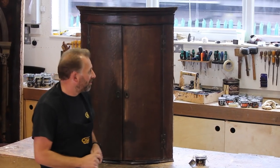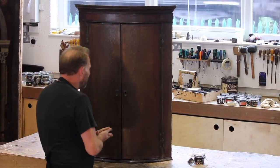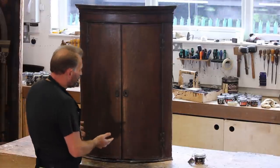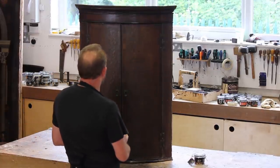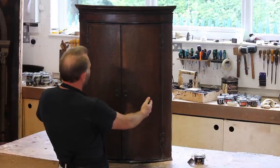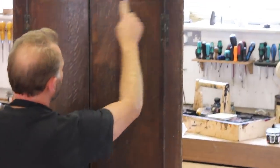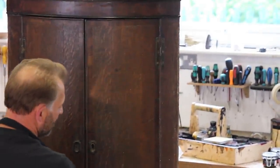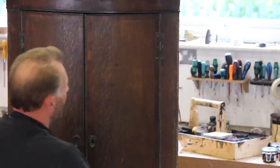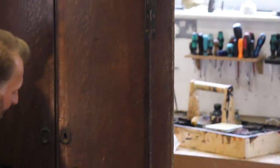This seems to be a running theme with all our videos — we have a train going by in the background. So in the workshop today we've got this Georgian corner cabinet. It's a lovely quarter round cabinet with mahogany bordered inlay around the doors. We're going to do a little bit of restoration work on this cabinet, this hanging corner cupboard.